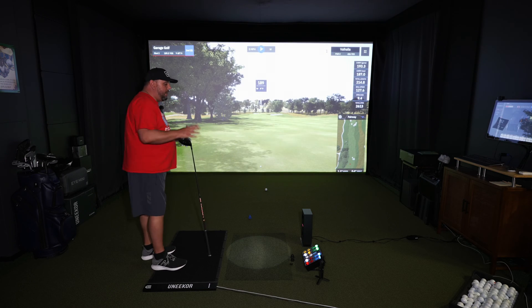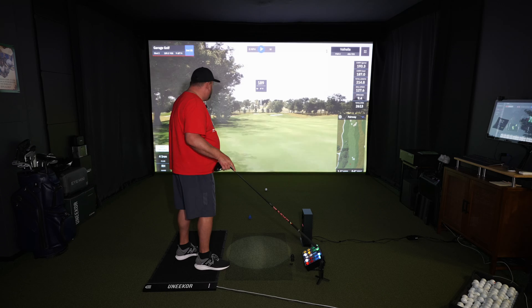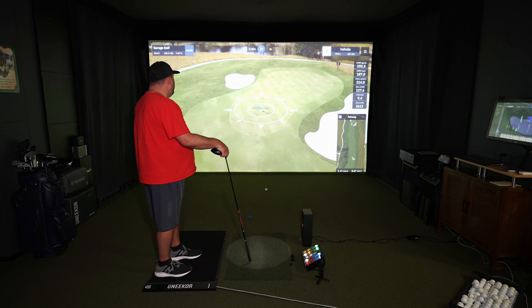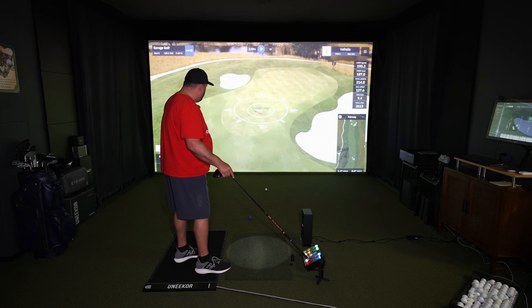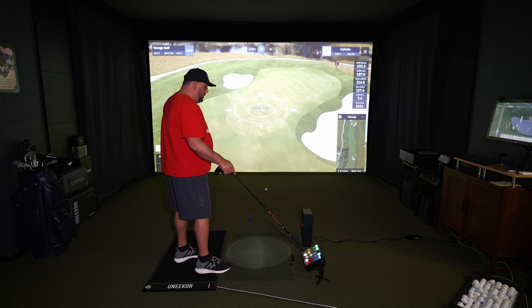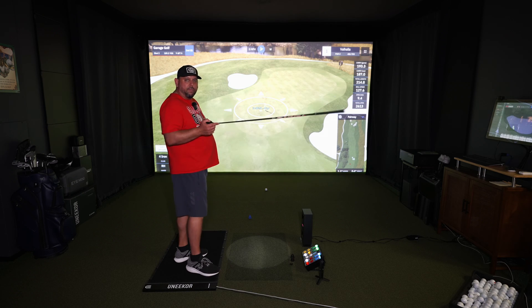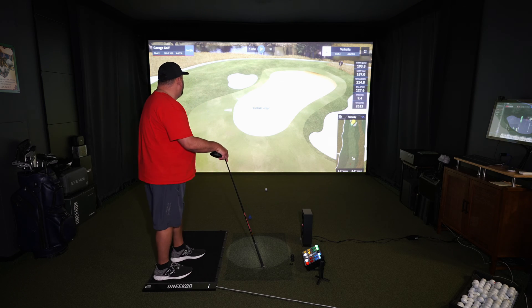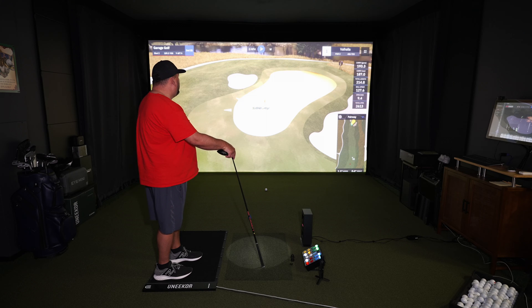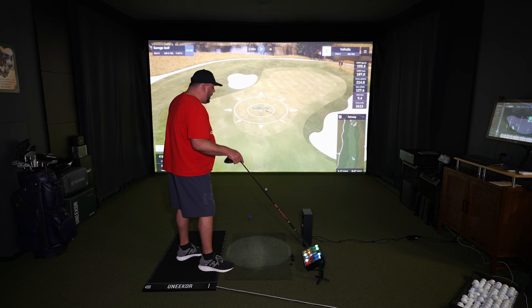Now from 189 out, let's say I want to see where I'm aiming. With the Club Keyboard Wireless Edition I hit the target button and I get to see where I'm actually aiming on the course. With the aim button I can aim right or left as well — a really neat feature if you want to play a fade or draw without having to go back to your computer. Next, if I want to use the heat map, I can pop that up too and it's going to show me the break of the green on GS Pro.